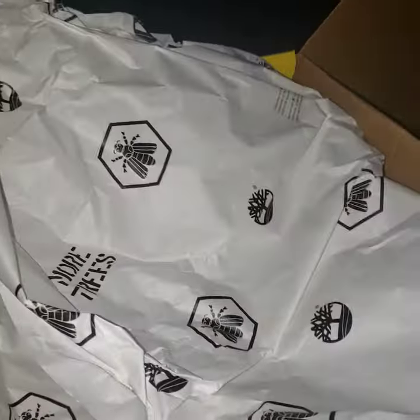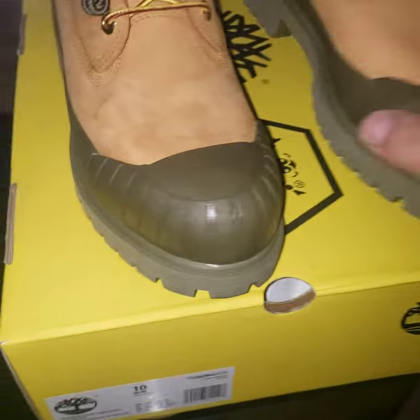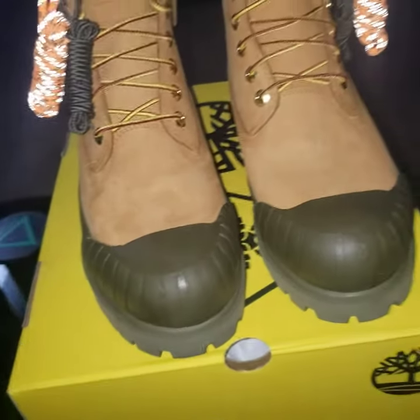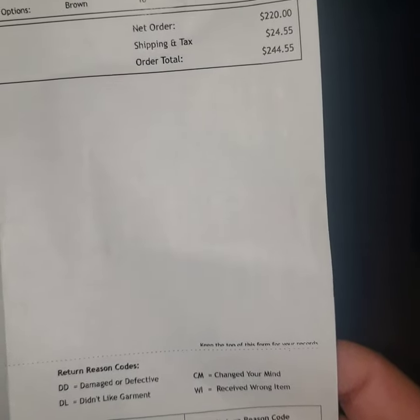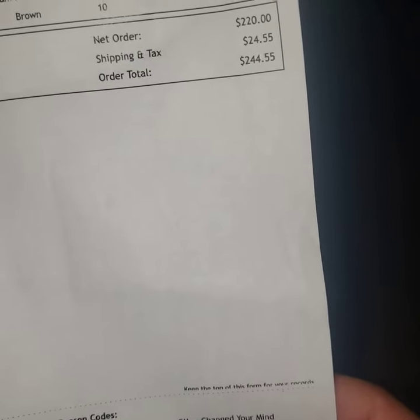These are the bags real quick — they look black but they're like olive and all that. 244 with tax, 220, you know what I'm saying, 244.